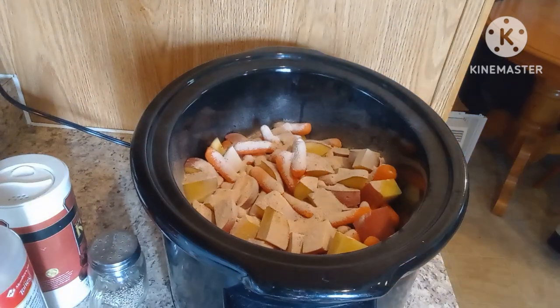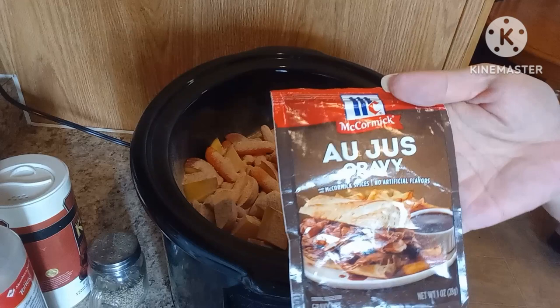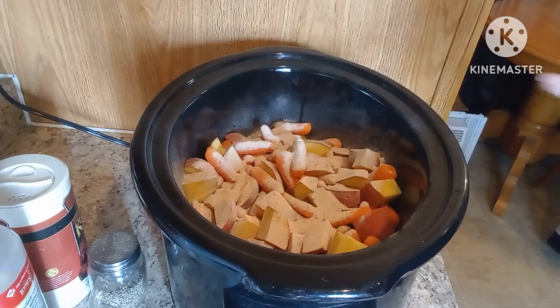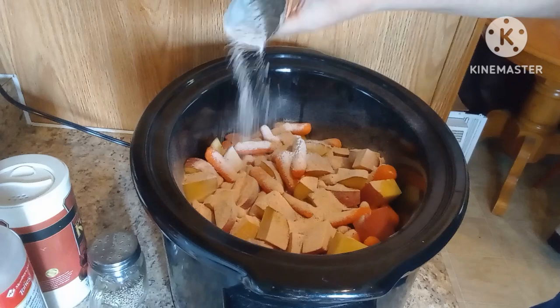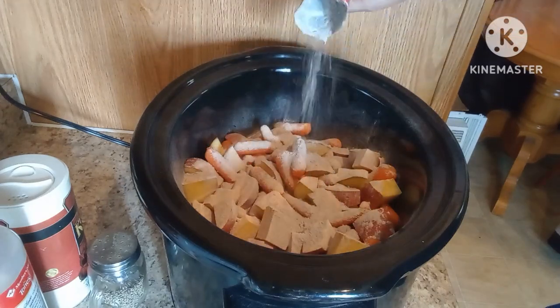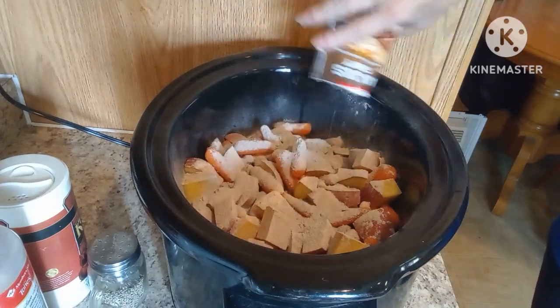I'm gonna add a package of au jus gravy mix. This is another one of my eyeballing recipes — I'm just adding things I have in my pantry, cabinets, whatever. So we've got a lot of flavor here.